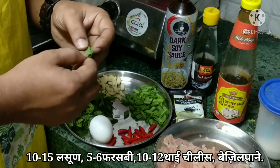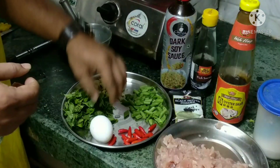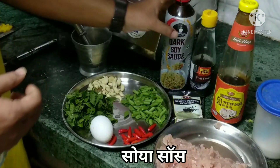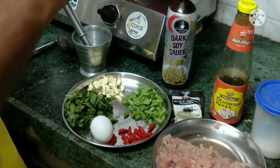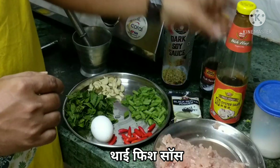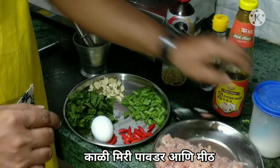The ingredients also include Thai basil, along with black and white soy sauce and fish sauce. We need to add a little bit of black pepper and salt.